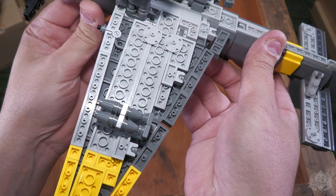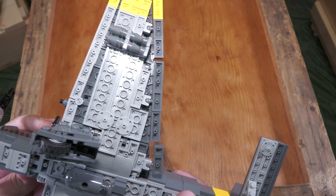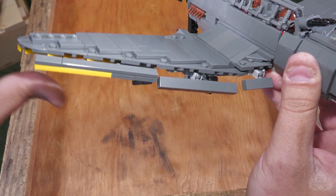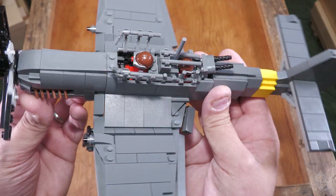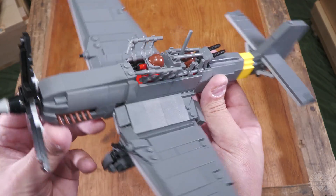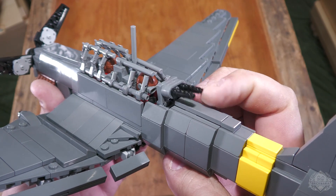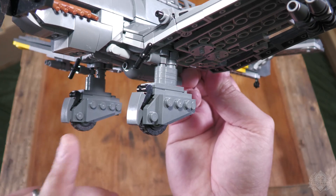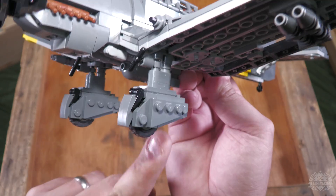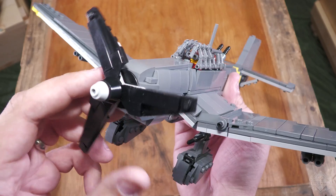Brick-built bombs along the bottom — two on one side, one in the middle, and two on the other side as well. Functioning dive flaps, because it is a dive bomber after all. The canopy looks good, and you can even open it up to get access to the pilot minifigures. The tail-mounted machine guns move up and down as they should. It has those iconic beastly landing gear, the wheels spin just fine on both, and obviously that massive spinning propeller.